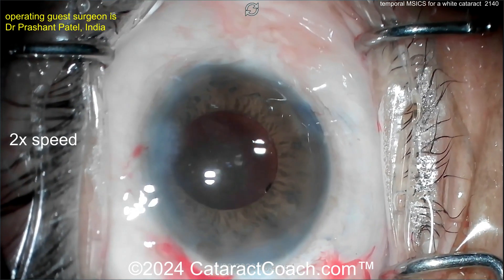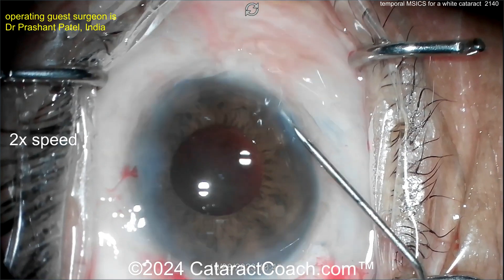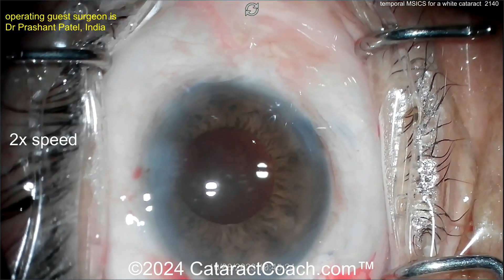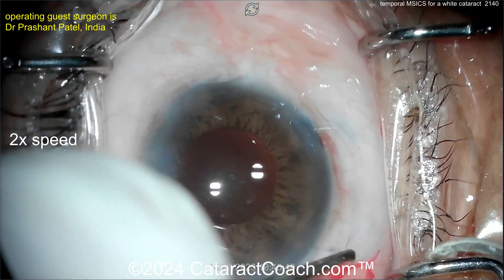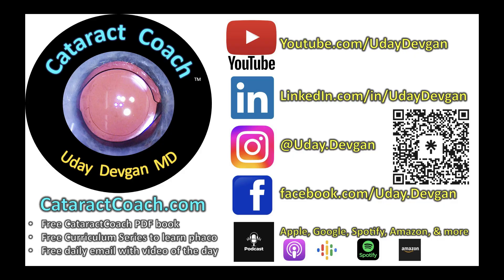The main incision is already closed. Now closing up the conjunctiva — maybe a little medication going inside the eye, some antibiotic, and a little more hydration. To close the conjunctiva you can use a suture or cautery. In this case it's going to be totally sutureless — a little bit of cautery closing it up. Beautiful, very nice case. Check out the cataractcoach.com podcast — it's every Sunday, everywhere you find podcasts. One podcast a week, so many great lessons to be learned.